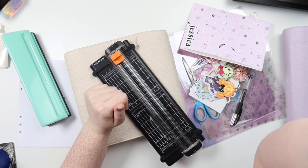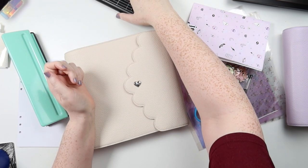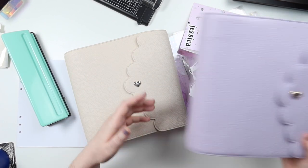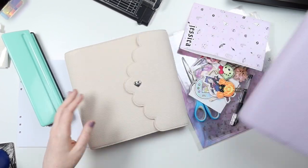Hey you, it's Jess here and welcome back to my channel. Today we are setting up my new cloud, my Aura Estelle cloud, which is an A5 rings. I'm going to be moving into the Lilac at Daydream with gold hardware that just came out of the pre-sale.